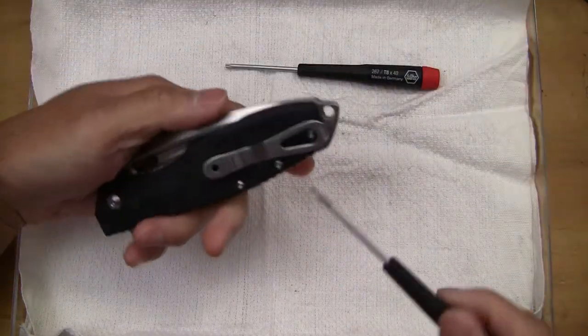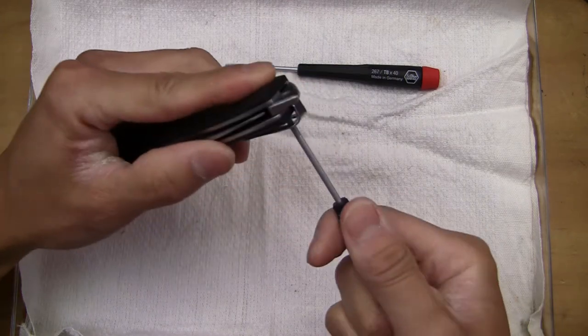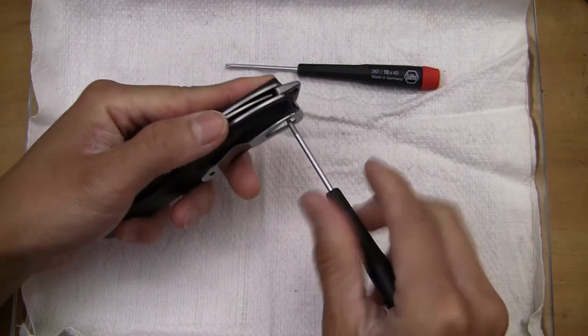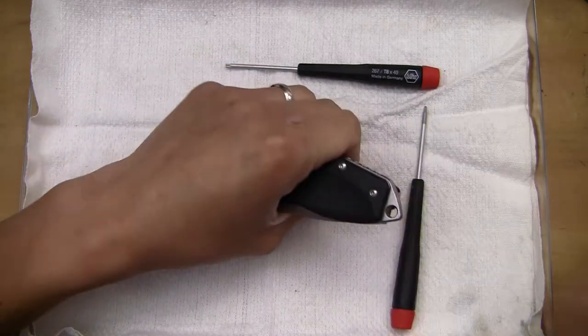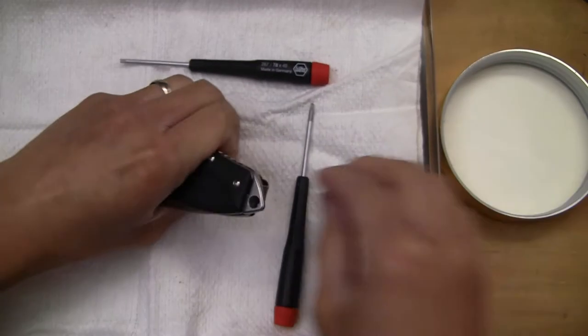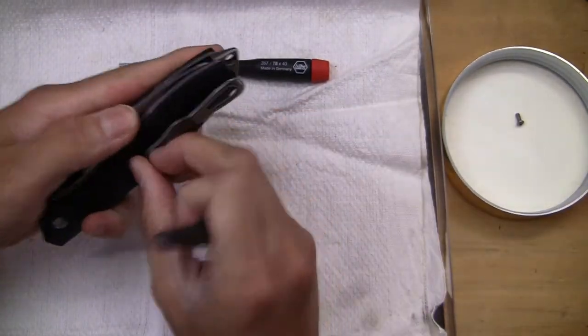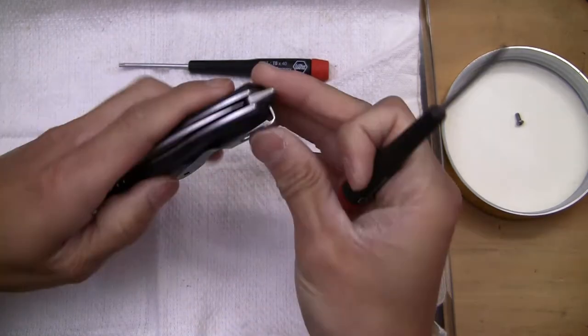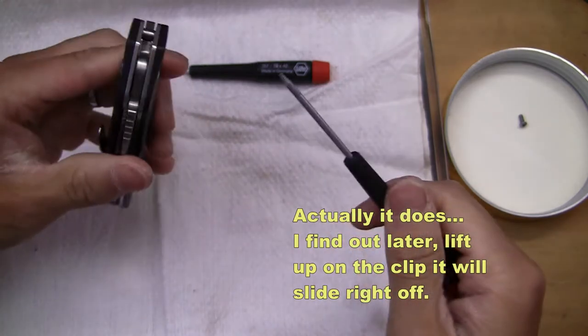I'm going to go and take this apart and see what happens. I don't know if this actually allows the clip to come off, but usually I like taking the clip off first. So let's go and start — and nope, that does not take the clip off at all.